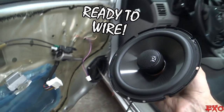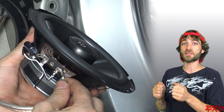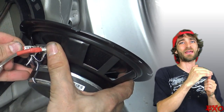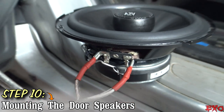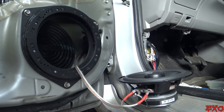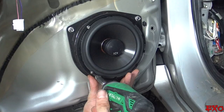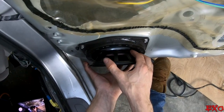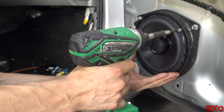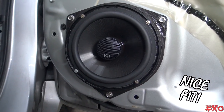We've got our terminals crimped and our wires ready to be connected to the speakers. We just have to be very careful while attaching them, because the spades that stick out can be bent really easily. So we'll do it very carefully, wire up both doors, and see how she sounds.